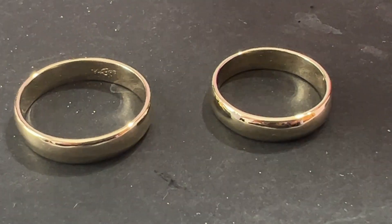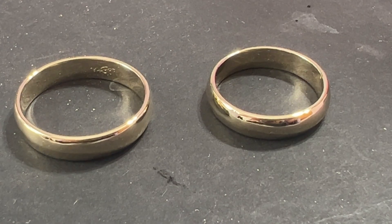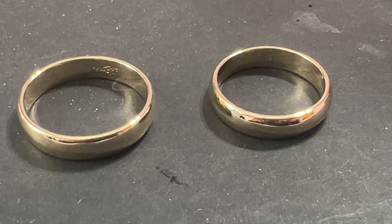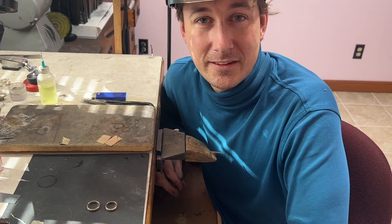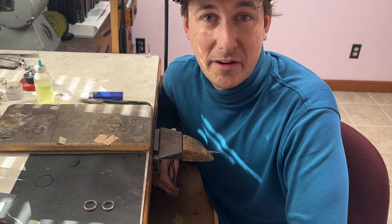We've completed our two bands. We took a wide band, cut it in half, then went through and cleaned everything up and polished it. And here we have it. This is Eric with Forge Gone Conclusions — don't forget to like, comment, subscribe, and share.